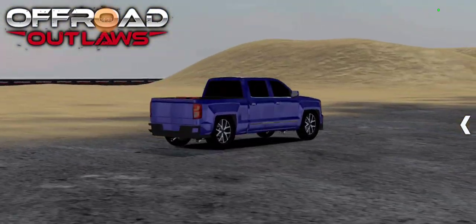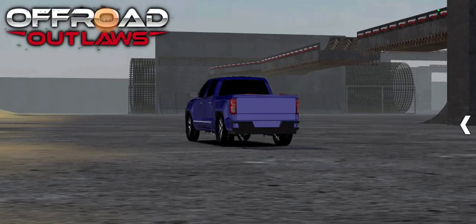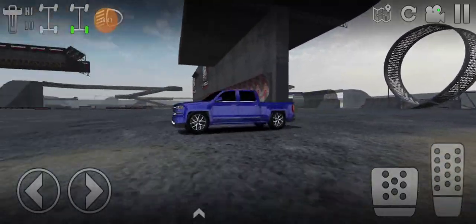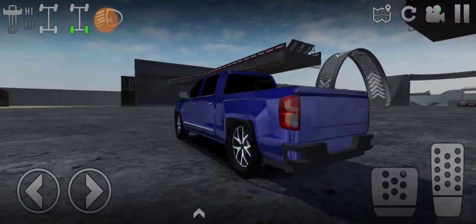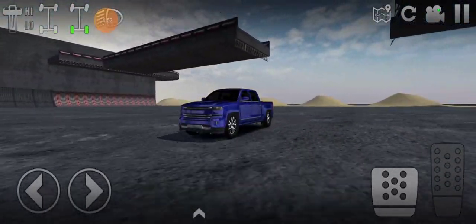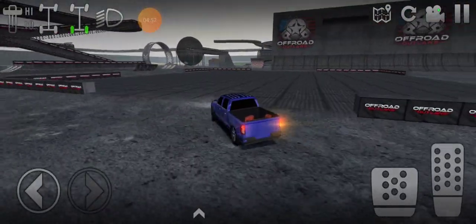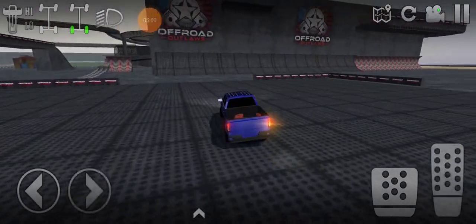Oh yeah, that thing looks pretty good. It doesn't look exactly how I planned it, but it does look pretty good. I just wish I had put more deep dish wheels on it — it would have looked a little better in my opinion. It does fill like a single cab, which is great. They really should add that single cab option for at least a few of the trucks, that would be pretty awesome.